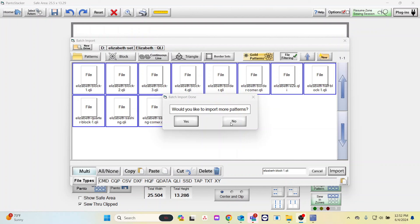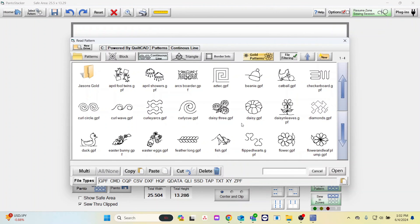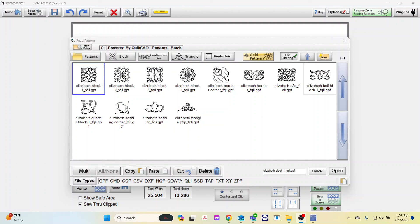We are done. If you want to find the patterns you just imported, they will not be in your general patterns folder. You will have to click on Patterns, and then click on Batch Folder to see them. And there are the new patterns that you just imported. If you want to organize them into different folders, watch our video, How to Organize Patterns.